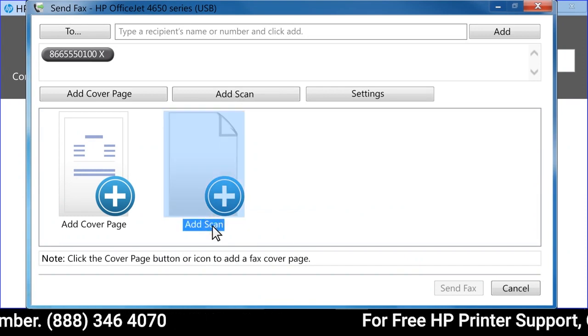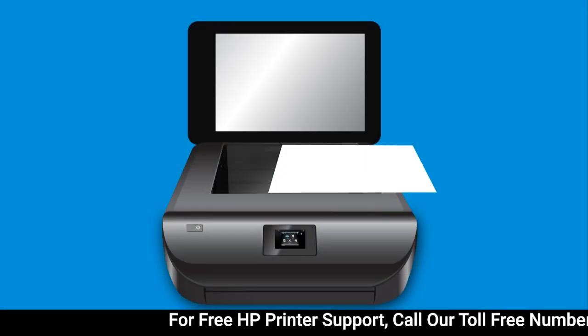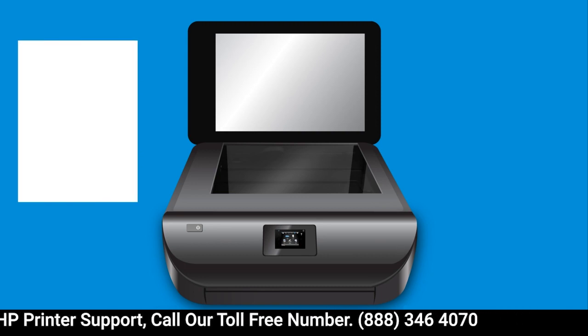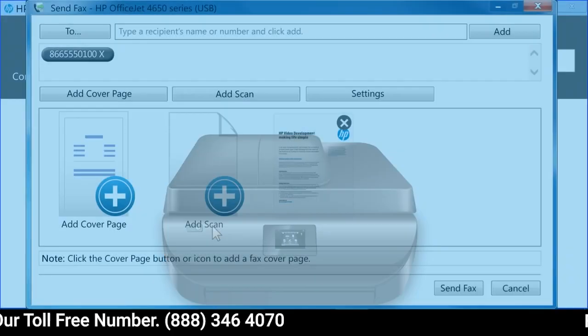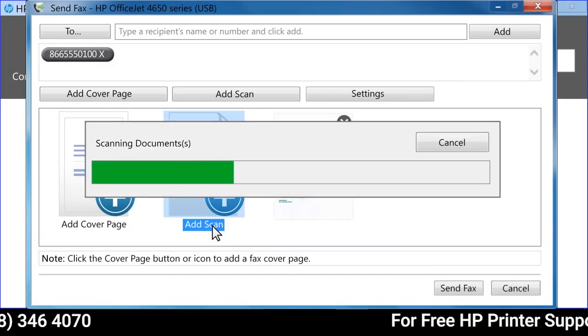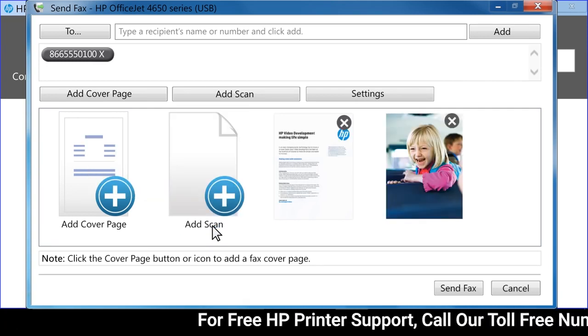From the Printer Assistant, click Add Scan. Remove the first page of the document from the scanner glass and replace it with the next page. Click Add Scan to add the new page. Continue scanning each new page until the entire document is scanned.